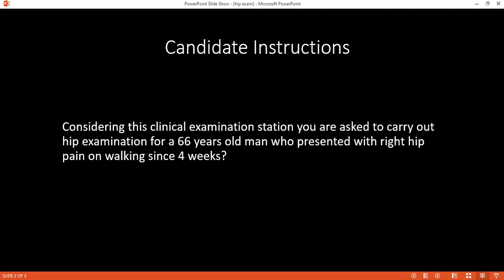After that, before touching the hip, I will ask the patient if they have any pain. If they do, I will not continue and will do it gently. During palpation, I will palpate for temperature, check for any tenderness, and then feel the joint line.